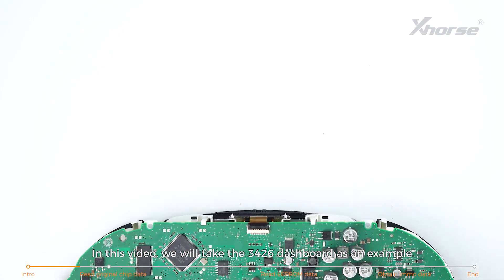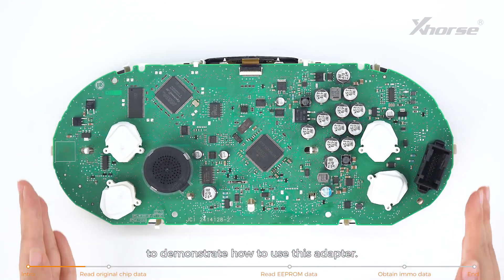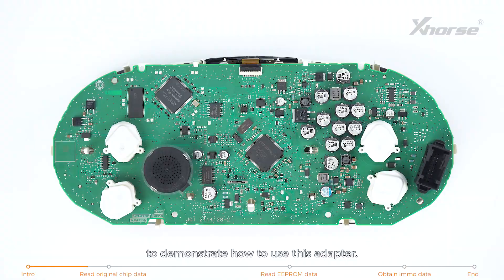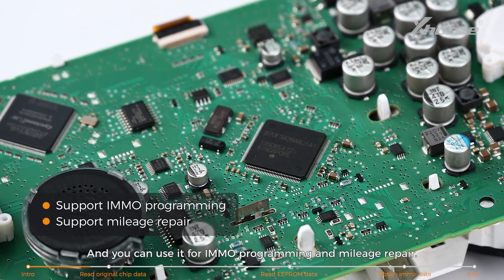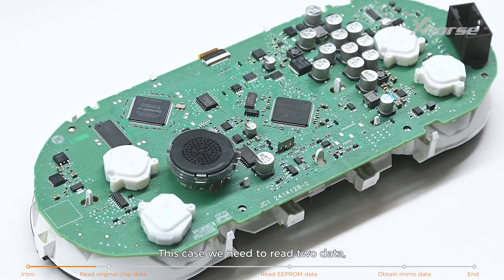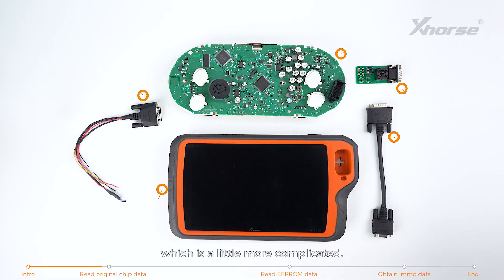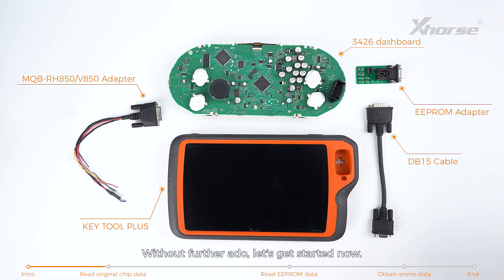In this video, we'll take the 3426 dashboard as an example to demonstrate how to use the adapter for IMO programming and mileage repair. In this case, we need to read two data: original chip data and EEPROM data, which is a little more complicated. Without further ado, let's get started.